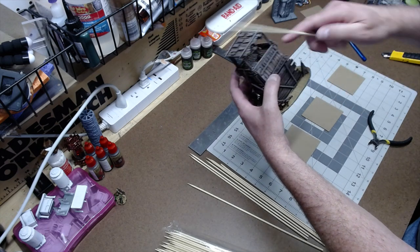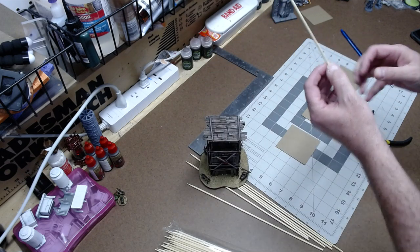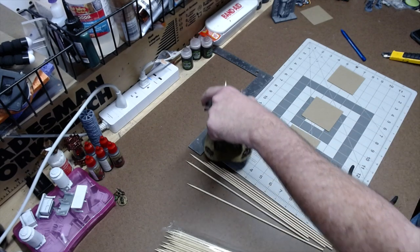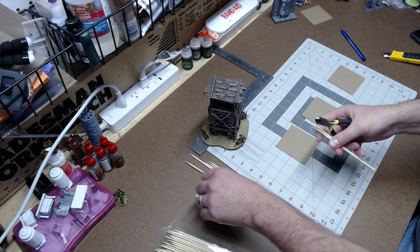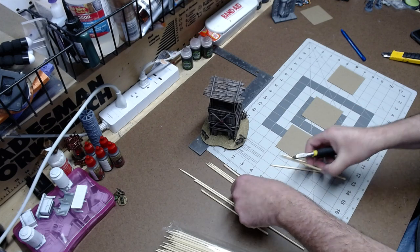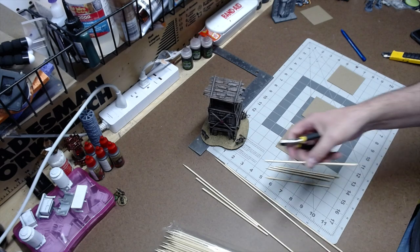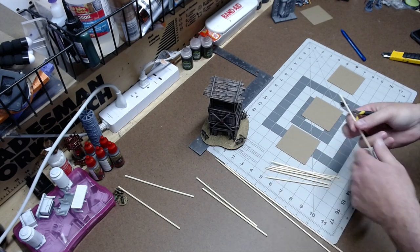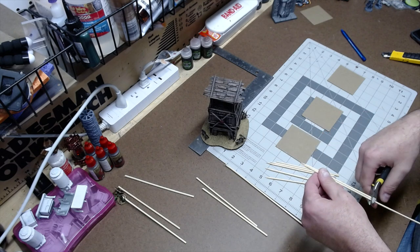I'm going to cut these at about this length — this will be the top level. Mark with my finger and use my old clippers. I have one, so I'm just going to cut a bunch of these. Don't try to be exact — just eyeball it and let there be a little imperfection in your cuts. Go ahead and cut all 12, and save the pieces that no longer have the pointy end — you'll use those later. I'm wearing my eye shields since these tend to go flying.